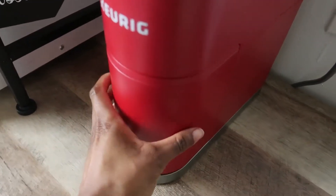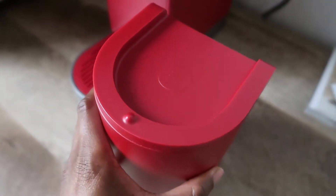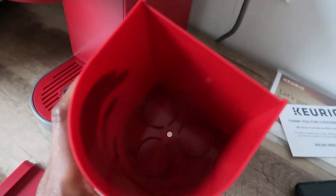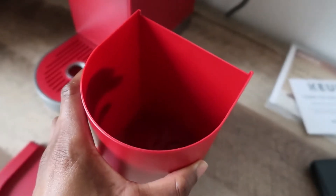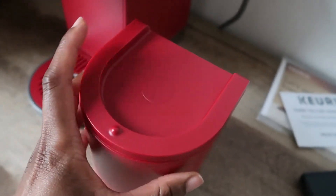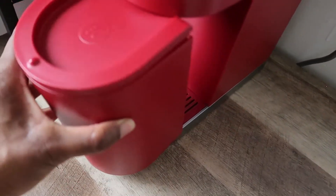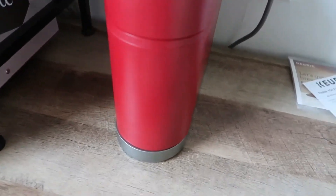Another thing I love about this is the pod storage. You can put up to nine pods — maybe twelve, I can't quite remember — in this compartment. It has a great little lid, and when you're done you just slide it back underneath.